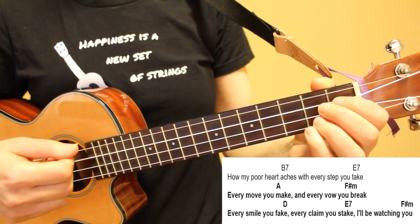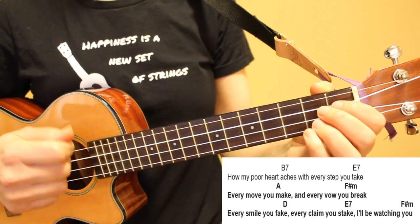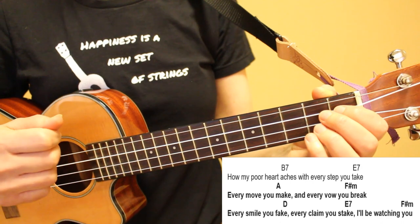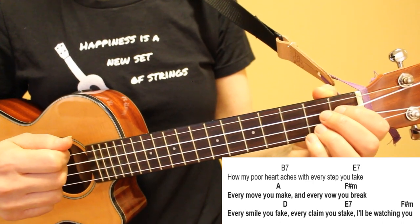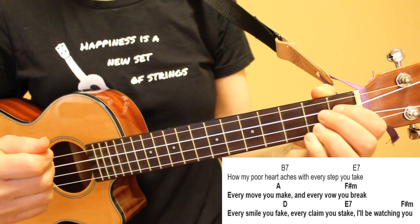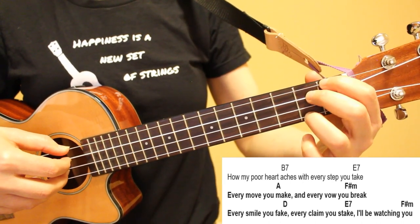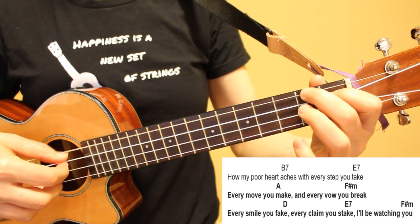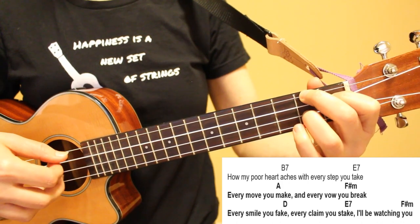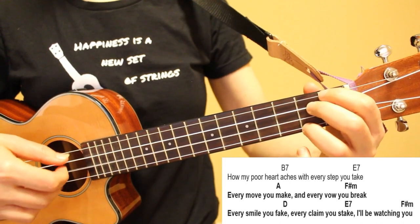Lines seven and eight are very similar to how we played lines one and two, with two differences. One is that we have an E7 chord that carries over from the previous line, so we'll start line seven on our E7 chord. The other difference is that at the end of line eight, we're going to play our F sharp minor chord twice instead of once. Every move you make, every vow you break, every smile you fake, every claim you stake, I'll be watching you.